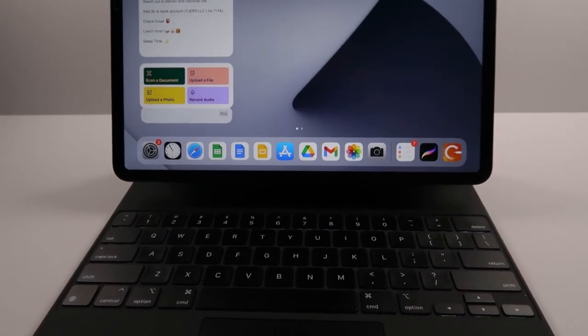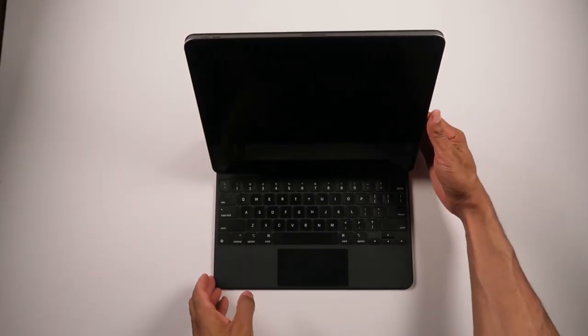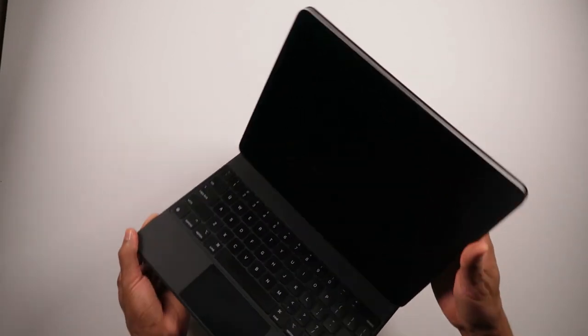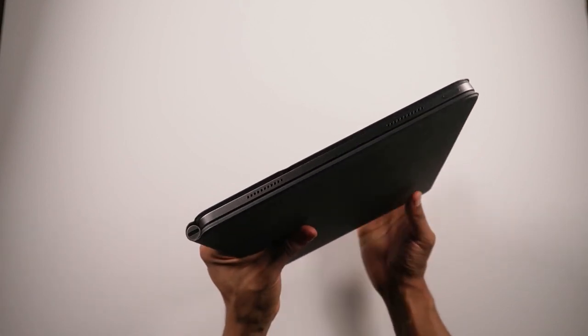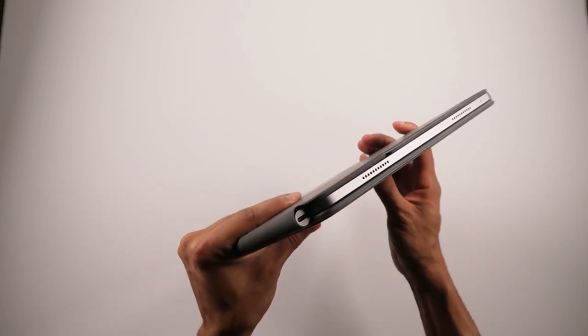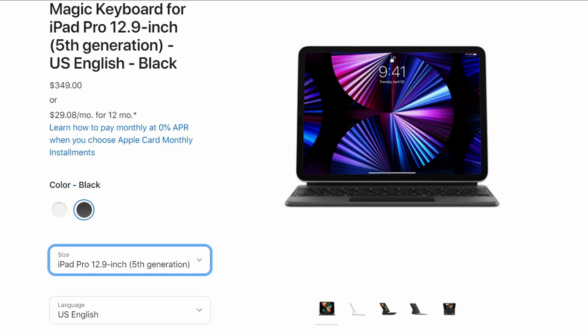The Magic Keyboard is a charging stand, protective case, and a keyboard with a touchpad. It protects your iPad but leaves your Apple Pencil to fend for itself, so be careful not to karate chop it off. The 2021 model is compatible with the 2018, 2019, 2020, and 2021 iPad Pro. It's made of a matte polyurethane material, just like Apple's Smart Keyboard Folio. It starts at $299 for the 11-inch model and $349 for the 12.9-inch model.